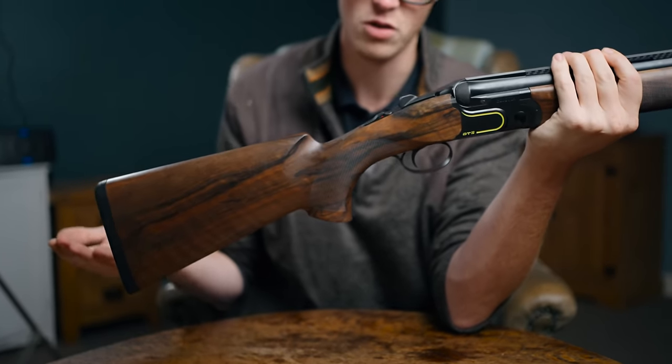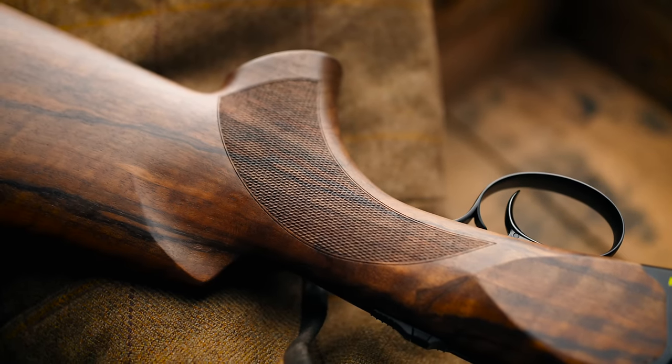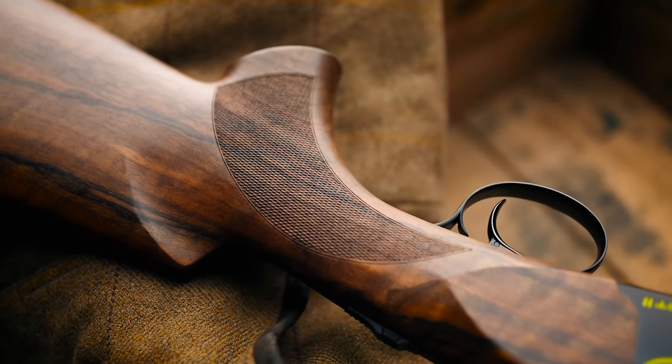This is the sporting model, very sensible dimensions, and as with every DT-11, if you want a custom stock, you can have one made for a little bit extra money.